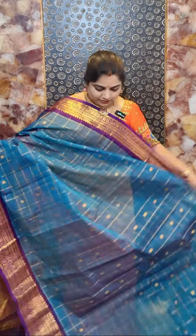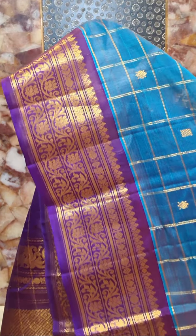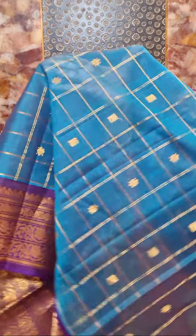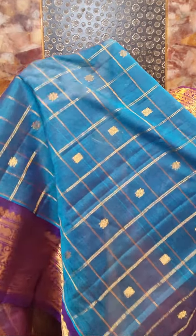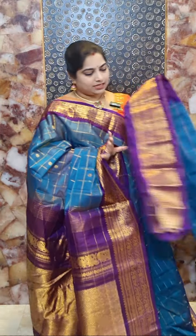This is sari number seven and it's a beautiful peacock blue colour sari with contrast violet colour borders — a very traditional combination. This is the design for the borders, it's a nice floral design. And here is the body portion and the drape look. This sari comes with a contrast blouse piece with zari borders. Sari number seven price rate rupees 8,500.